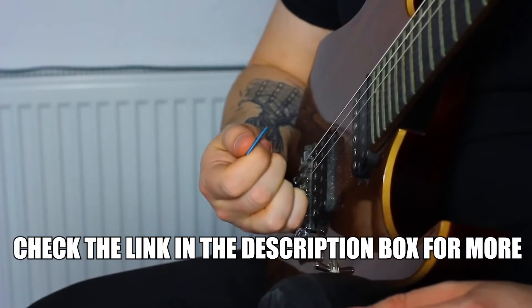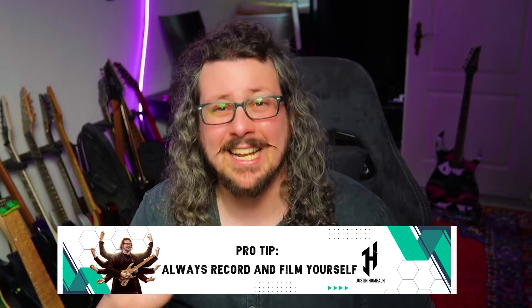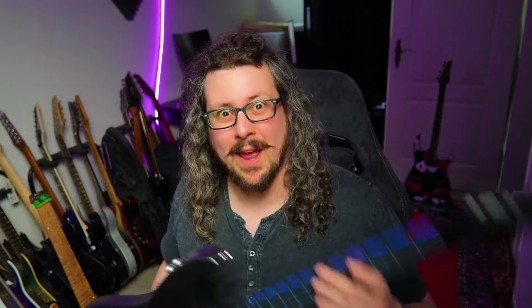But having hand synchronization problems is often not the main issue — there are a lot of ways how we can fix this. A big part of the Zen of Speed Picking, my big online masterclass about speed picking and shredding in general, is based around methods that will help fix your hand synchronization problems. The main issue is often that we don't know that we have hand sync problems. When we are practicing or playing guitar, our perception is extremely limited. This is why I always recommend recording and filming yourself as much as possible — and even that is most of the time not good enough. We actually don't even know what to look for. This is why the members of my Patreon and the owners of the Zen of Speed Picking have the opportunity to share videos of their playing with me, so I can take a look and recommend exercises, licks, etudes, and whatnot that will help with their problem. And this is where the Aero guitar comes in.